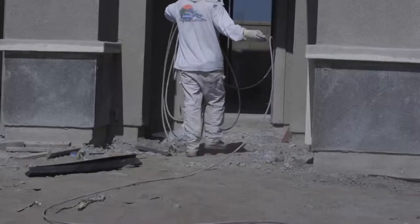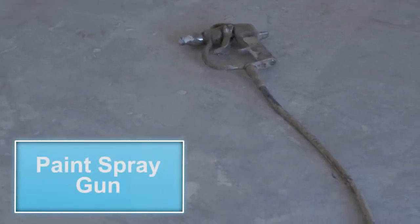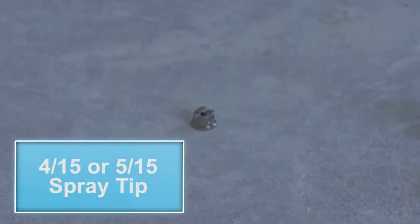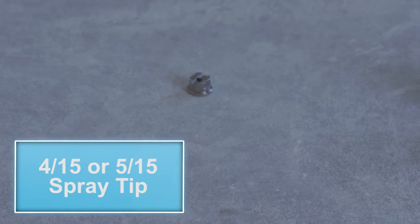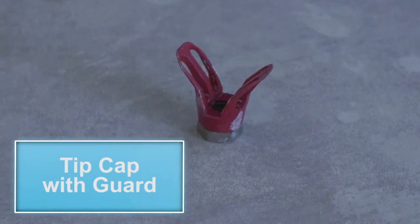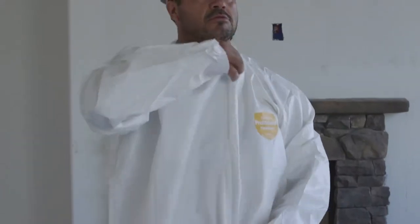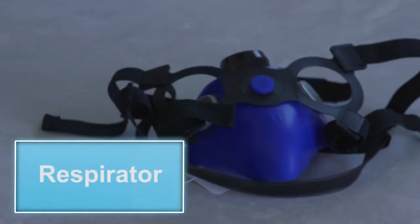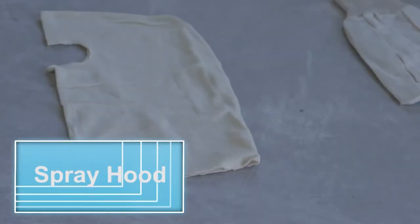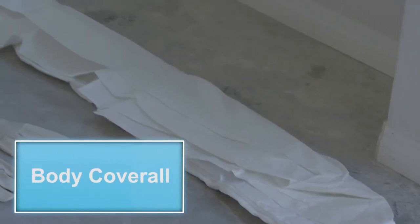The tools necessary for this task are a paint spray gun, a spray pump, a filter tip, a 4/15ths or 5/15ths spray tip, and a tip cap with guard. The protective equipment needed are a respirator with cartridges, gloves, spray hood, and body coverall.